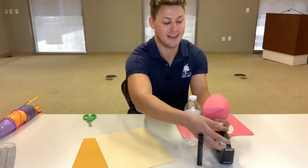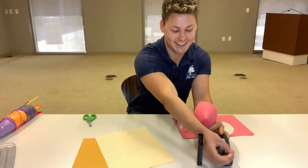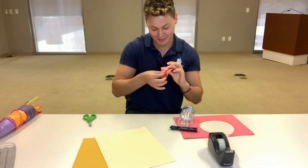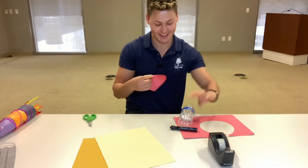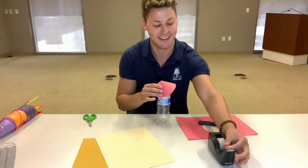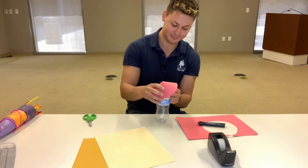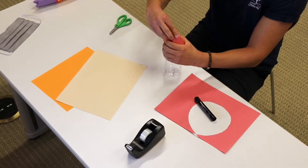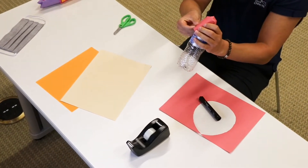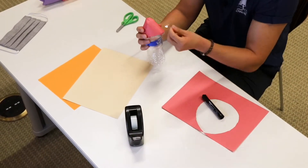Grab some tape and tape that piece together. A lot of things might fall — it's okay, it's still gonna be really fun no matter what. Once you have your empty water bottle go ahead and put this cone shape on top and get some more tape and tape it to the bottle. You might need a lot of tape for this, so just be prepared.